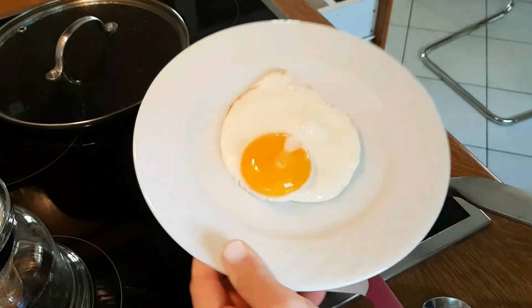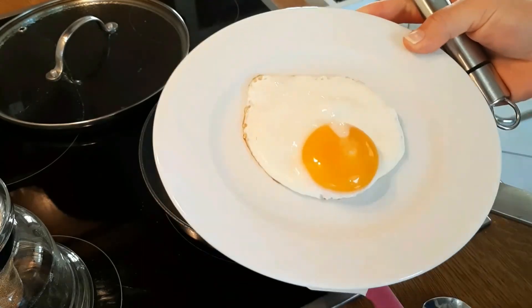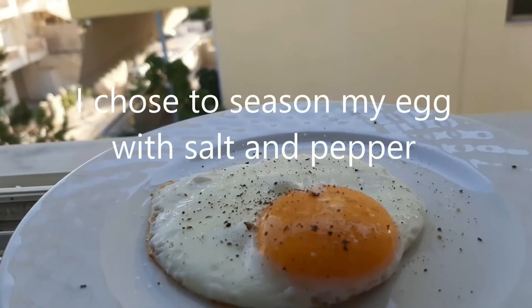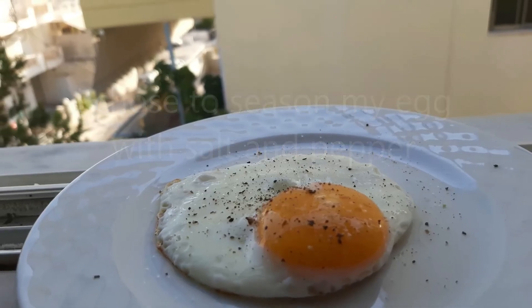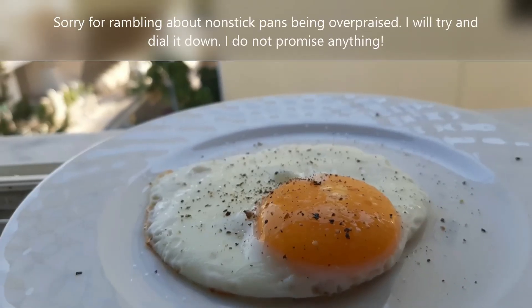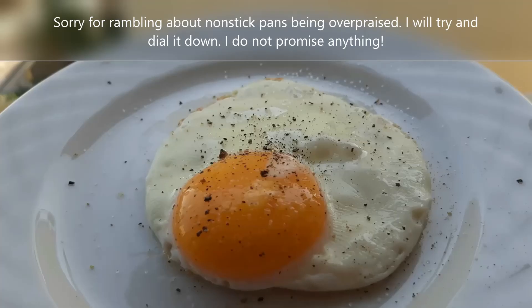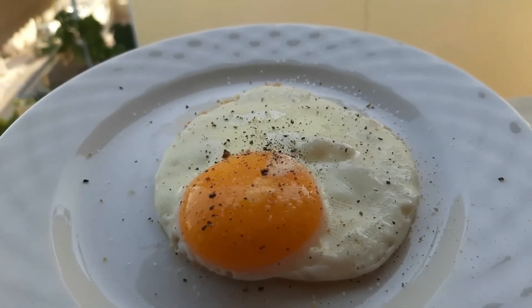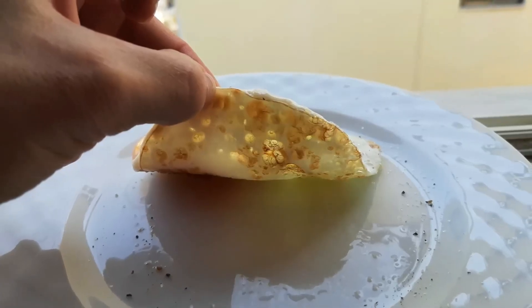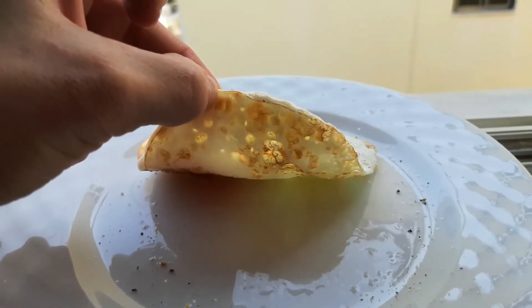You want to be really, really gentle with non-stick pans — which is again the reason I don't think they're as easy to handle as people present them to be. You need to be very careful of the way you cook on them, the way you clean them, and the way you store them in order for them not to get damaged. And that was about it — this is an egg that I consider perfectly cooked. Until next time, bye.